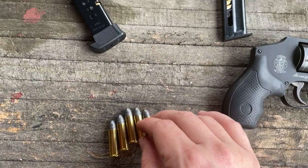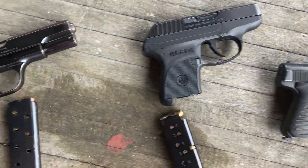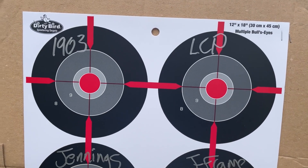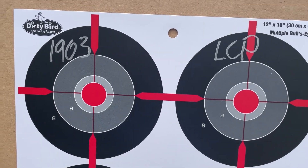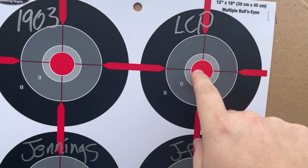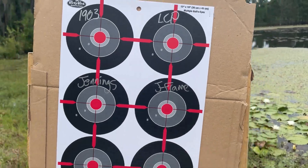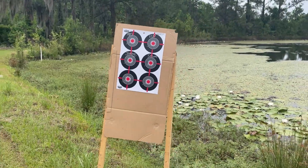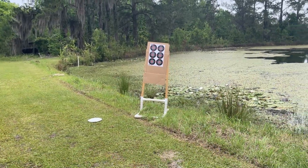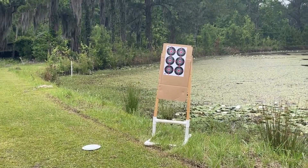We're going to shoot all of these at some splatter targets seven yards away and just see how I shoot them. This dirty bird target is set up seven yards away from where I'll be firing, and we've got one for the 1903, one for the LCP, one for our Jennings, and one for our J-frame. This is what it looks like from where I'll be firing. Let's get to shooting.